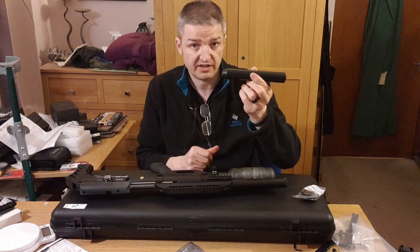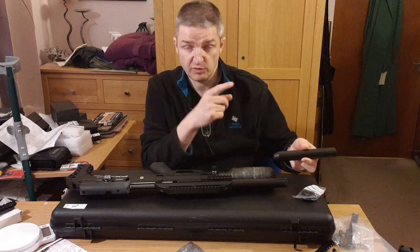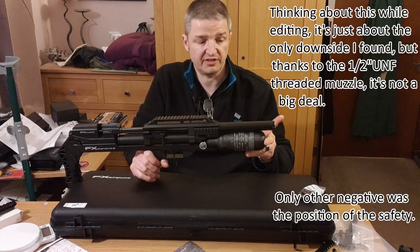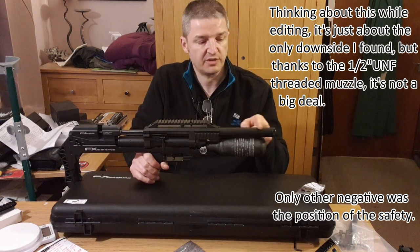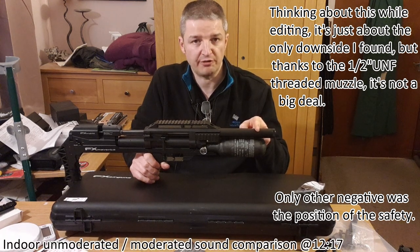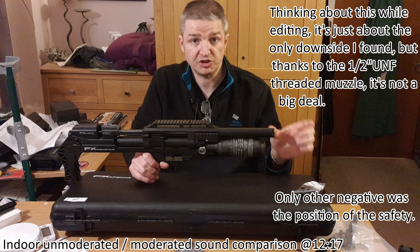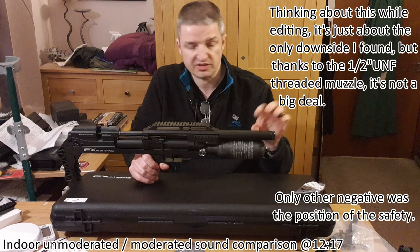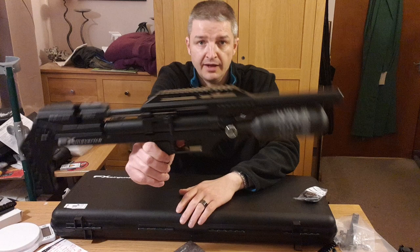I did take off the knurled cap and added a .177 moderator for the chrono test. When I was doing zeroing at one of my local barn permissions, I noticed one of the downsides of the Maverick compact: the 500mm barrel ends 25mm before the end of the shroud, so there's not a lot of sound moderation — there's a little bark when you fire it. If you're buying a Maverick compact, I'd definitely recommend a short HuggIt moderator or Donny FL, whatever's your taste.